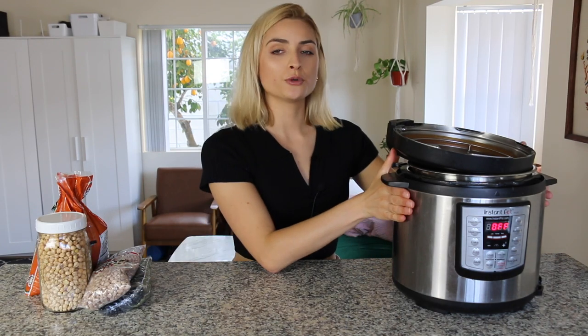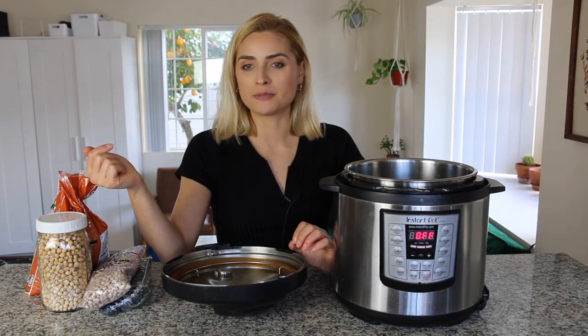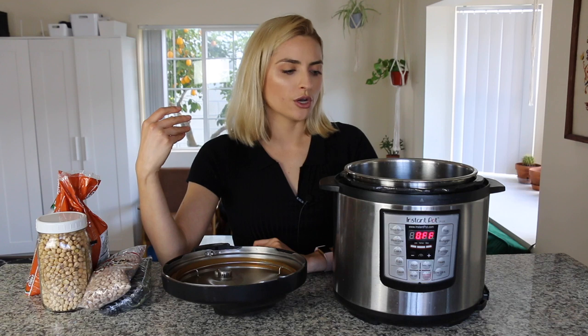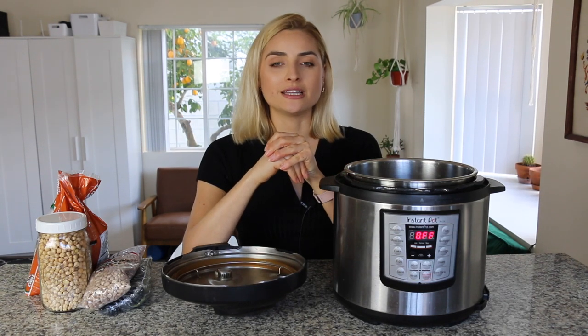A few things to note before we make beans in the Instant Pot. There are so many different ways you can make beans — lots of different time ranges and spices you can add. The cooking time really varies depending on how chewy or soft you like your beans. I prefer mine to be extremely soft, so I'm gonna cook these all on the longer end of the spectrum. Also, you don't need to soak your beans when you pressure cook them — just rinse them off and add them into your pot with water and spices.